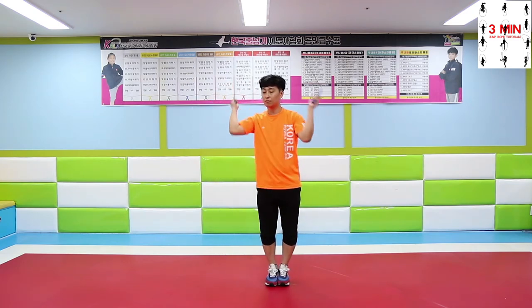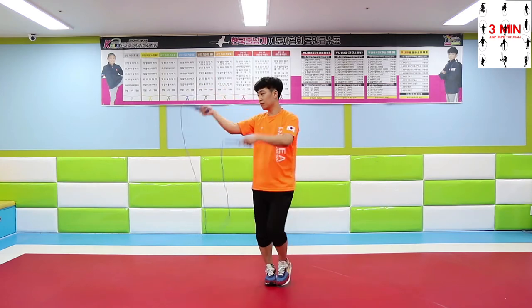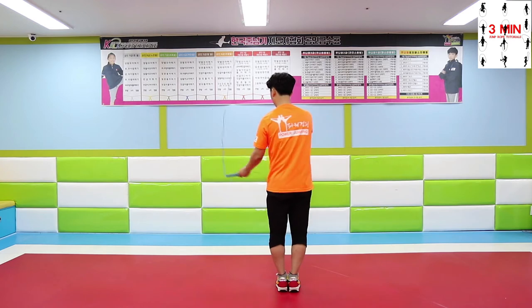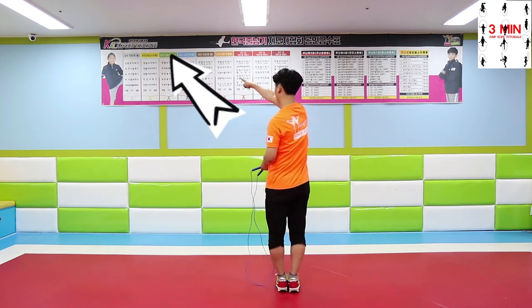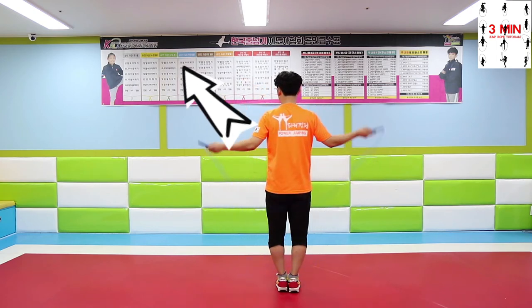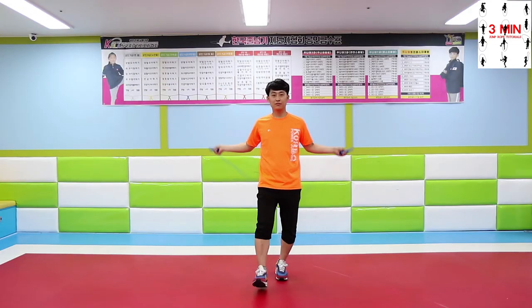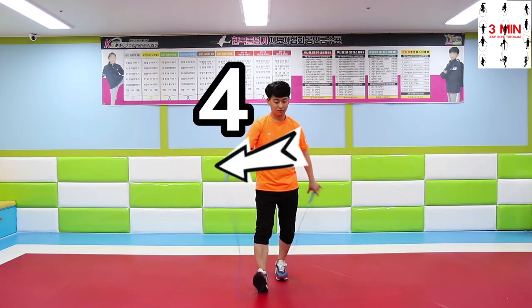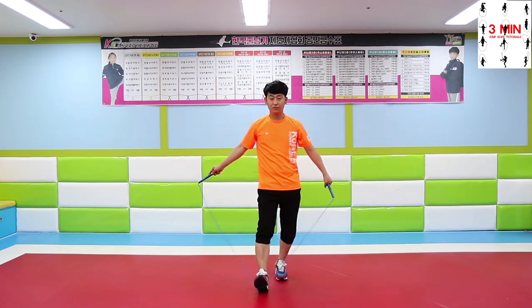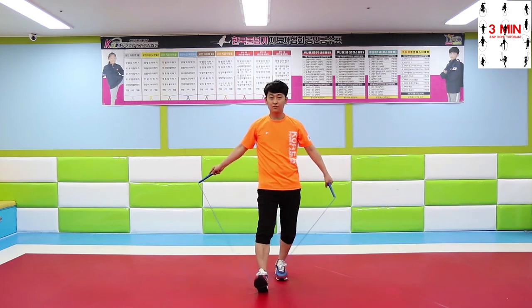Next, throwing. After side swinging the rope two times, when the right hand goes under, the left hand goes to that direction. Once the rope touches the ground, count from one to four and grab the handle back as it shows. It might be difficult if you throw it too far or low from your position.